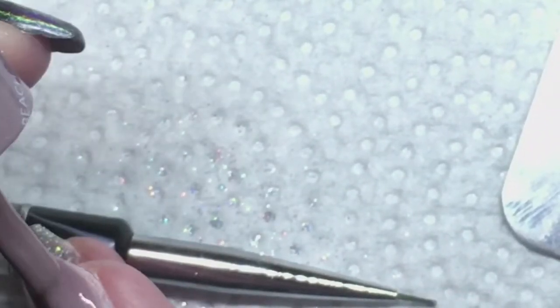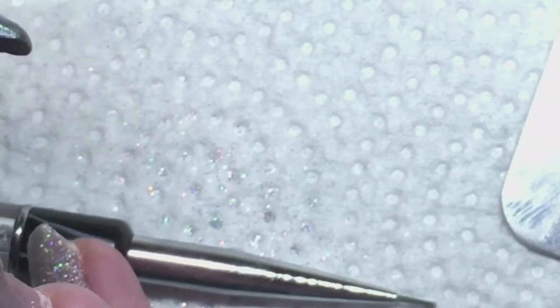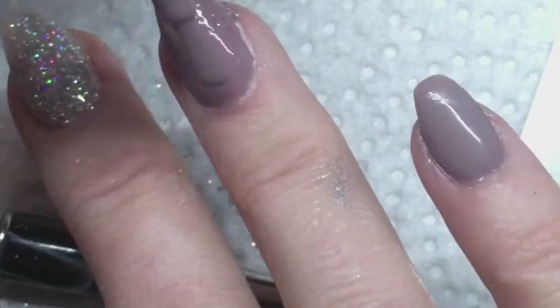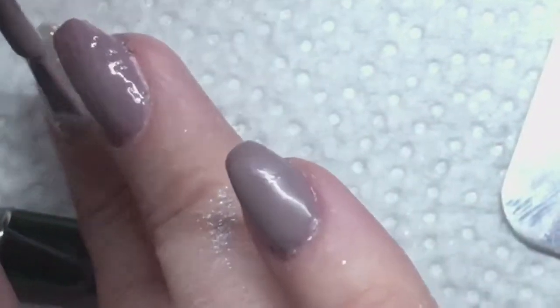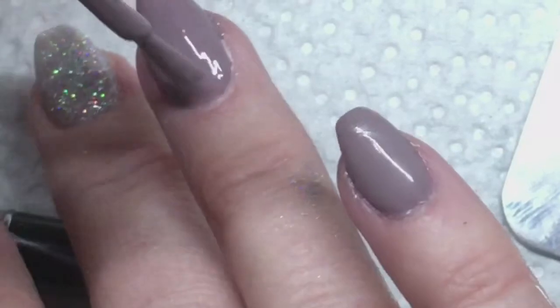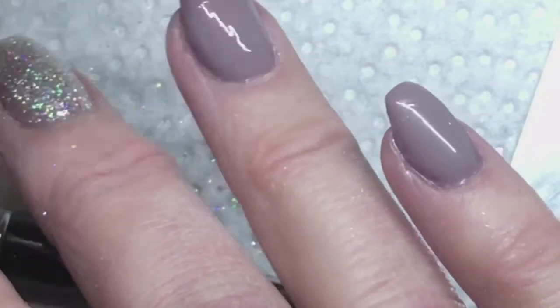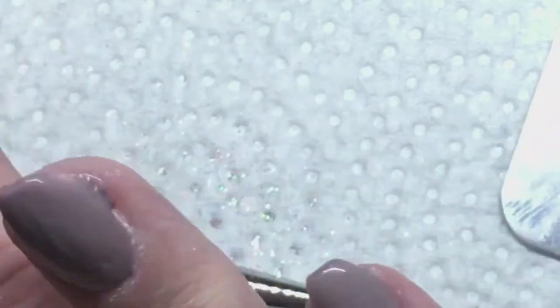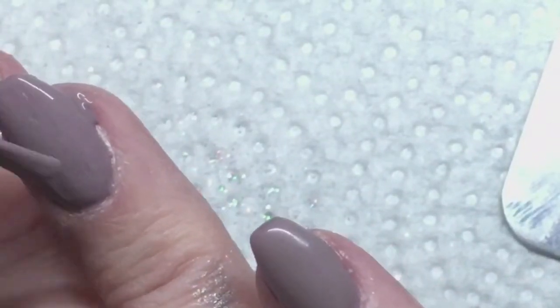Now I am doing my feature nail here. I'm going to add my two layers of the taupe color, and I'm going to cure that for 30 seconds in the LED light.